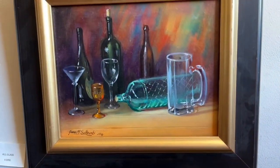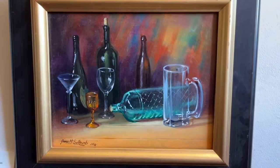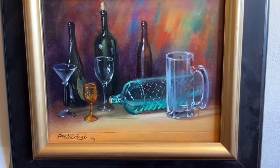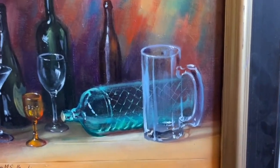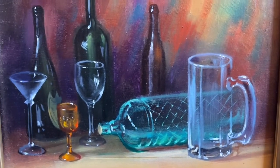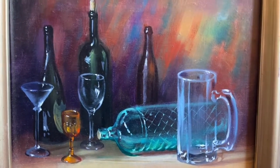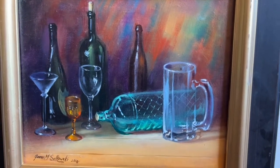Here's another still life concentrating on the texture of glass. I did a tutorial on glass, but this painting has a lot more finish to it. I just wanted to show you that whether you paint loosely or you can make it a little tighter, both approaches work.